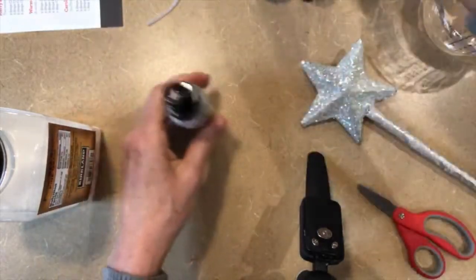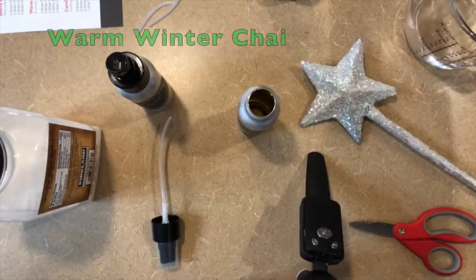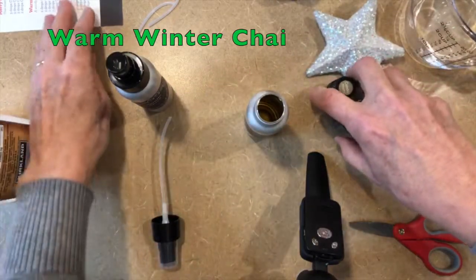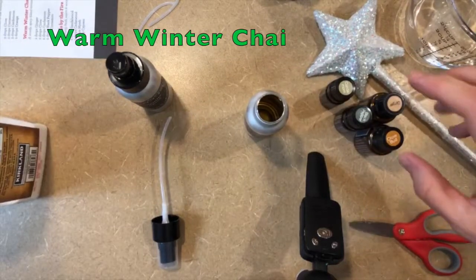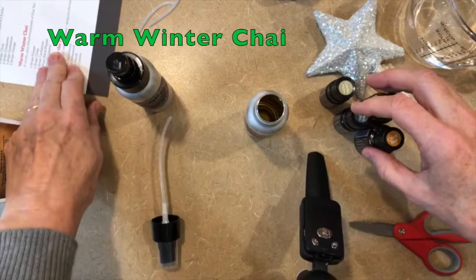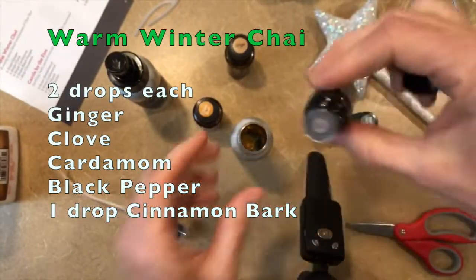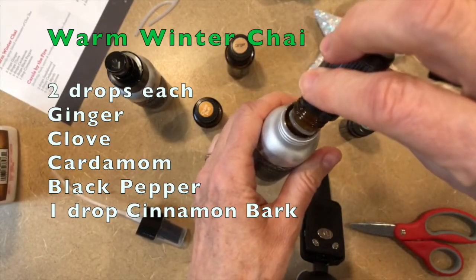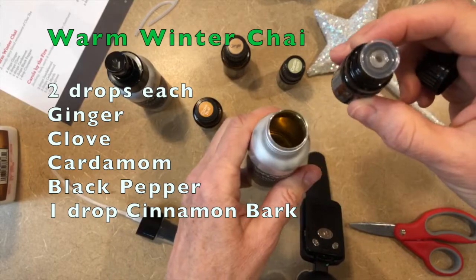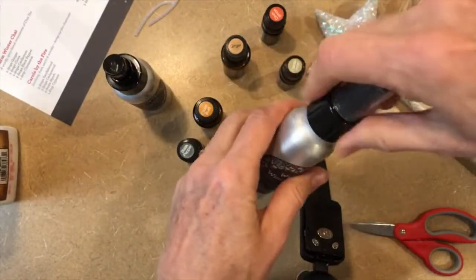I'm going to make one more so you can see it — my other favorite is warm winter chai. It's one of my favorite diffuser blends of all time and the one room spray I always use in my bathroom. It's just two drops of each: cardamom, which is one of my favorite spices, then black pepper which gives it a kick, and one drop of cinnamon.